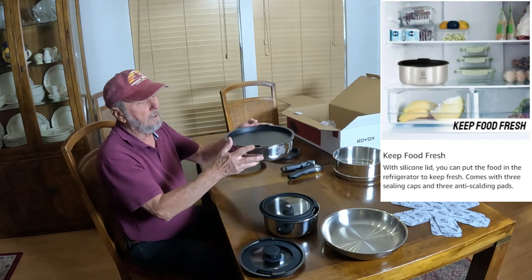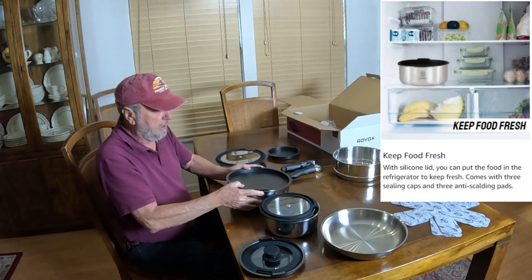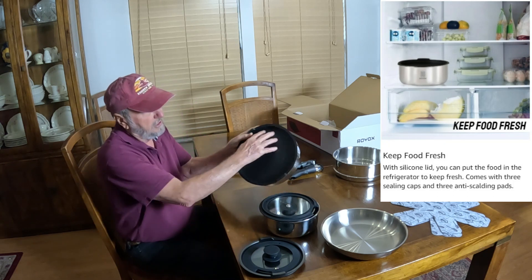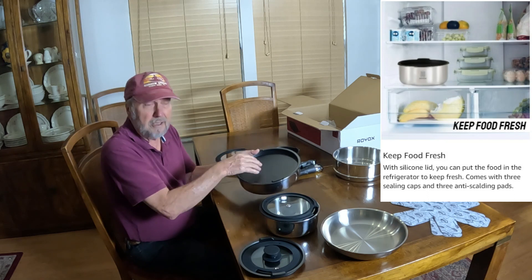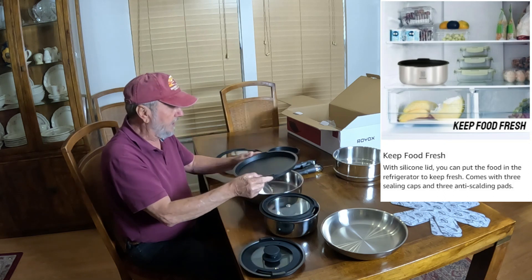Once you've steamed the vegetables, you've got these plastic lids. They're not to cook with, but they're to cover, and they're stackable because they're recessed here, or you can put things in there that accommodate that dish. So it's really nice for that.